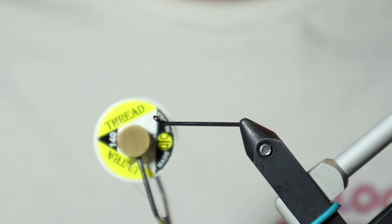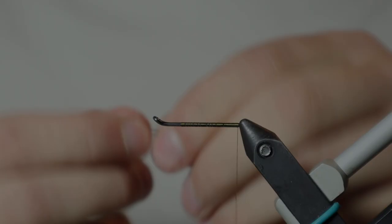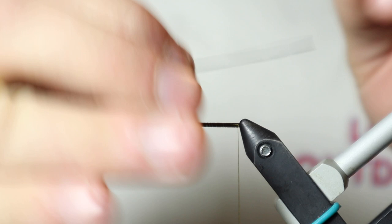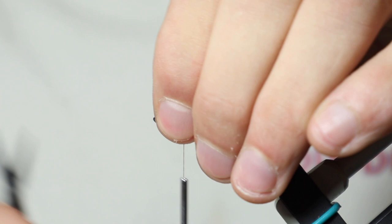We're going to be using UTC 140 in Olive. Just going to start our thread here, work our way back to the shank using the AquaFly's Returneye 27 mil. Once I've got my thread at the back here, I'm just going to tie in our Senyo's Intruder wire. When I get to the top here, I'm going to fold over the excess — it just helps ensure security on that shank.